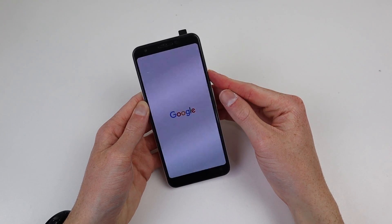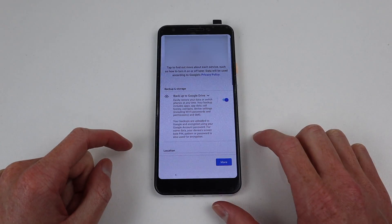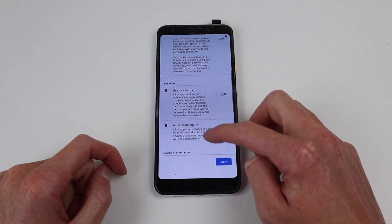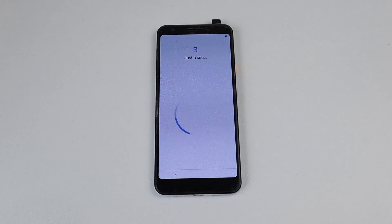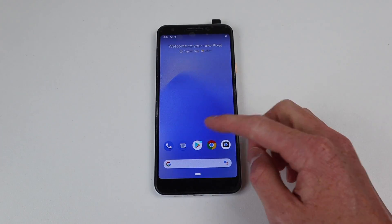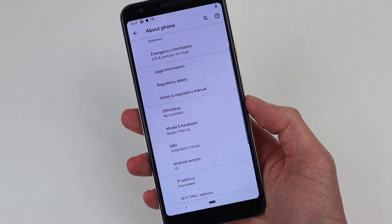The last thing we need to do is test out the phone and get it up and running. After some messing around, I got the phone activated and got it past the pin lock screen. After setting up the phone, you can see everything has been reset and we have a working Google Pixel 3a on Android 10.